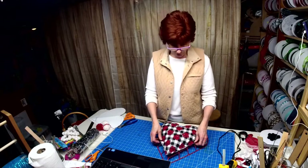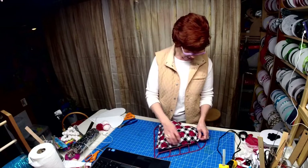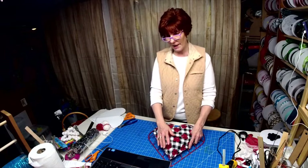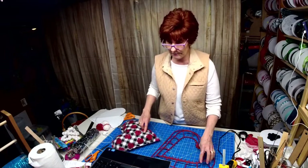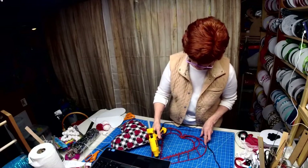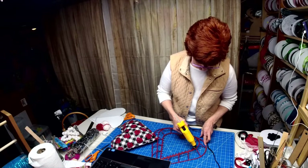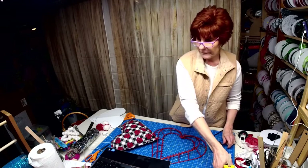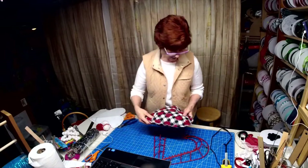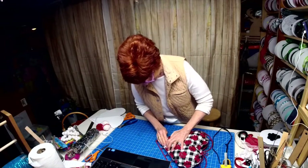So what I'm going to do is glue this to the frame — that's how it's going to stay attached. I'll put a little bit of glue along here and glue a little bit at a time. This flannel will pick up any kind of dust.